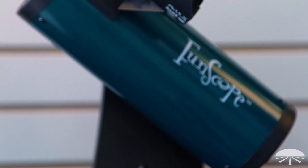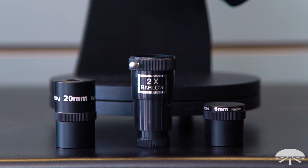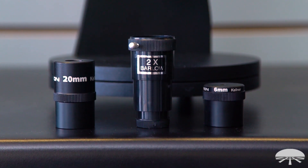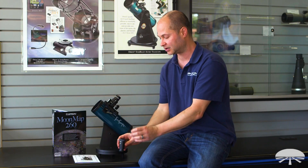As long as you're setting it on a fairly stable tabletop — a park bench, a picnic table, or your patio table in the backyard would be perfect. It comes with several accessories: two eyepieces, a 20mm and a 6mm. The 6mm is the high power, giving you 50 power. It also comes with a 2x Barlow lens, which doubles the power, so all told you get up to 100 magnification.